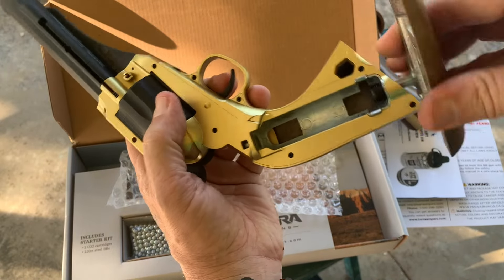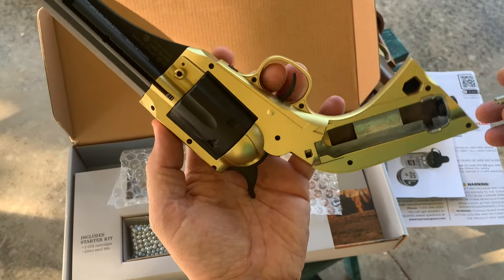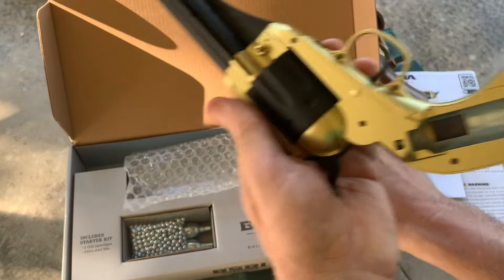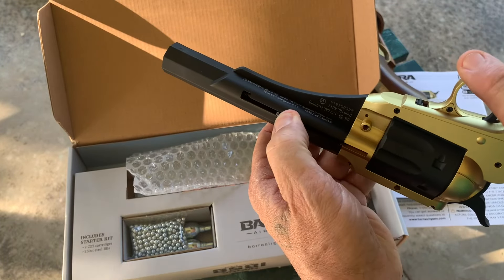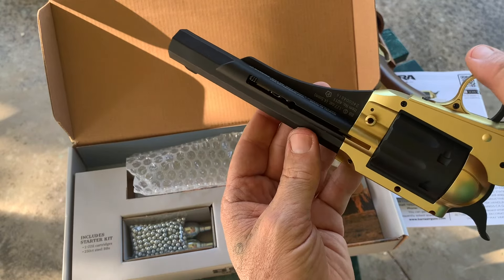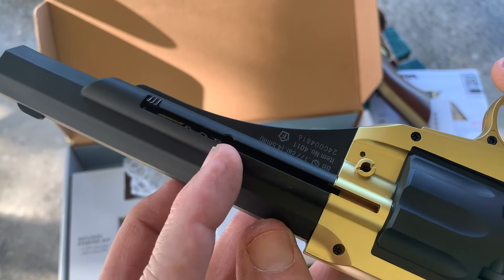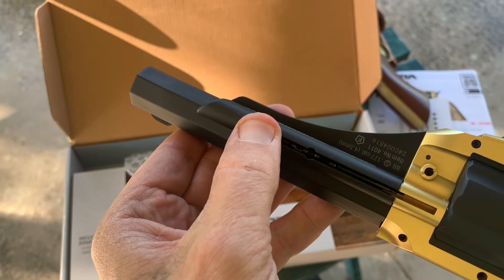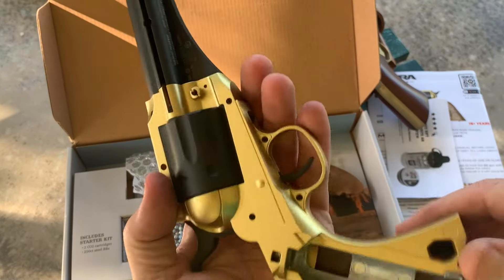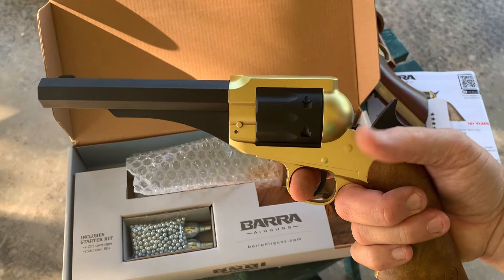Use this as your wrench. So let me load her up. Looks like I could probably load it right there, and then release the spring, put the CO2 in there, and it should be ready to go.